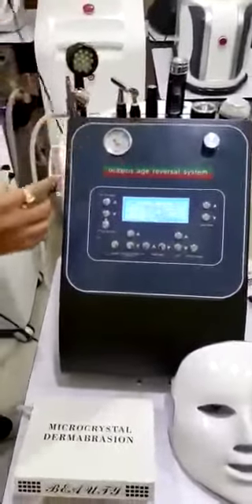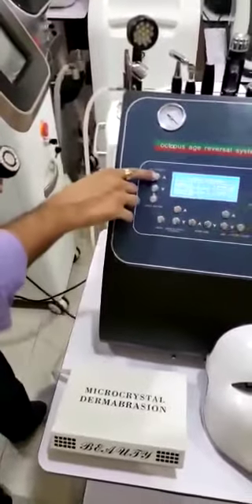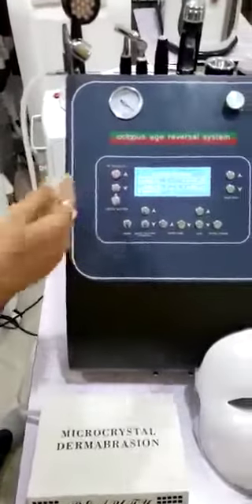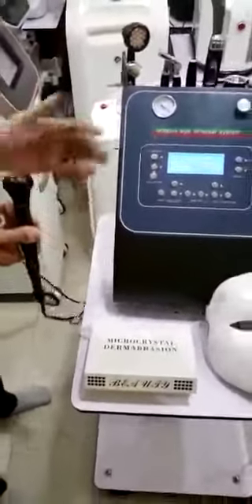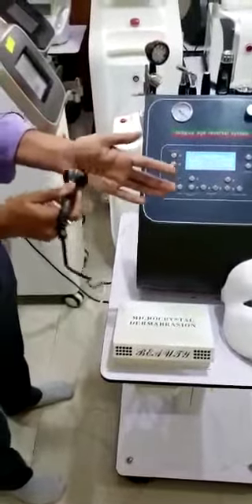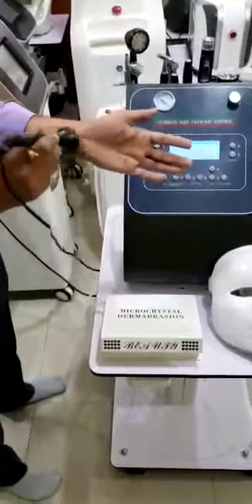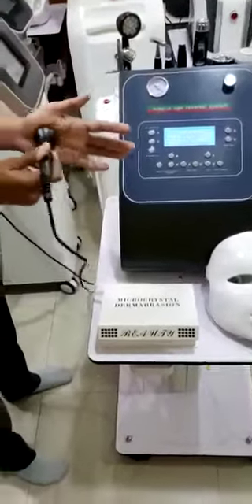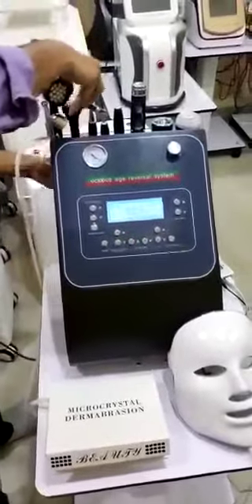RF — the radio frequency. We can select RF from here and start. The R power means RF power, and you can feel the heat. RF means radio frequency; through the heat, through the radio frequency, we can lift the skin, lift the dermis — tightening, lifting, wrinkle treatment, any kind of process we can do.